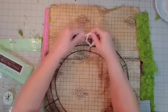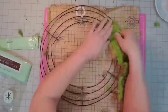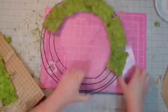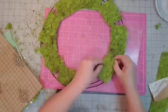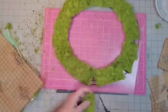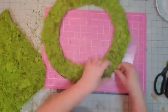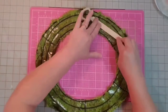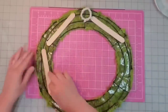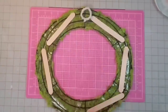Now I'm covering the entire frame in sheet moss, keeping it as equal as possible to maintain the round shape. I'll fill in any holes with small cut pieces later — sheet moss is very forgiving and you won't notice the lines. On the back I'm putting down some wood craft sticks to add weight, reduce stickiness, and protect the door when I hang the wreath.